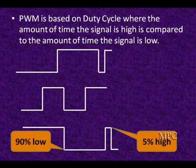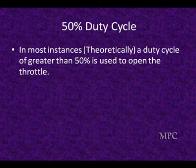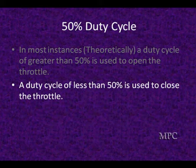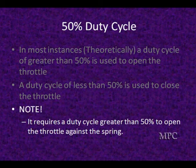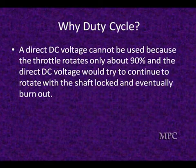This is with ground side switching. In most instances, theoretically, a duty cycle greater than 50% is used to open the throttle, and duty cycles less than 50% are used to let the throttle close. It requires a duty cycle greater than 50% to open against the spring and pull it up into a normal position. Direct DC voltage cannot be used because we'd be driving the motor back and forth — it's too slow, can't change fast enough, and it only rotates 90°, so the DC motor would eventually hit against the shaft and burn out.